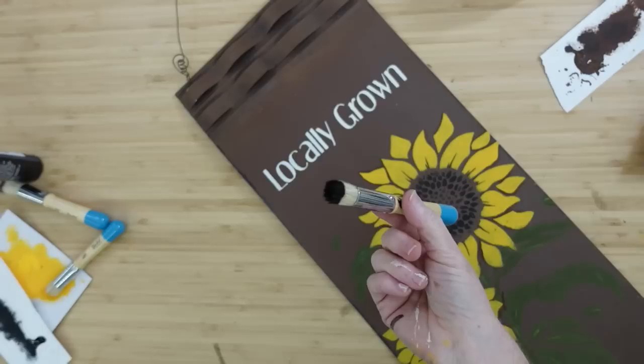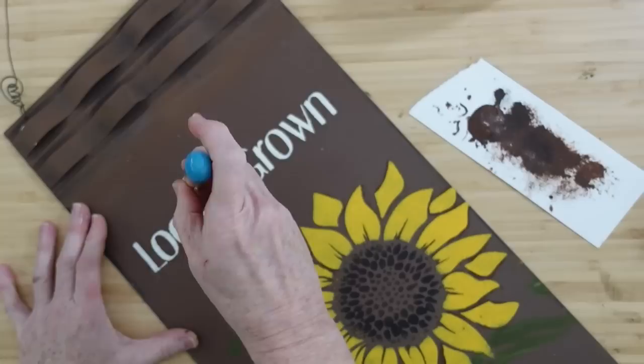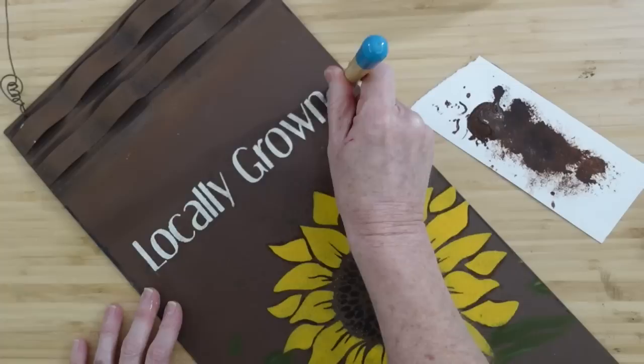I'm going to add a little more of that brown and black together, pounce most of it off — it's mostly brown — and just dot it very gently over where it says 'locally grown' after it is dry. Because I don't want to drag that white paint — I want it to stay right where it is. This is to make it look a little more aged, as if it's been outside, pollen has gotten on it, and it's had the normal winds and the mud and rain that splashed up on it.